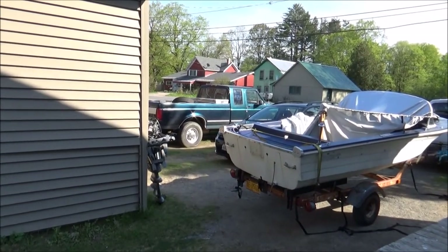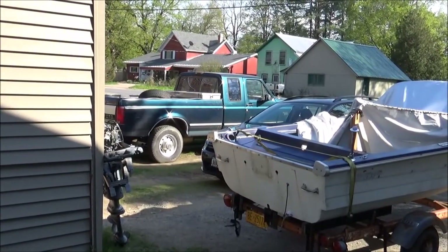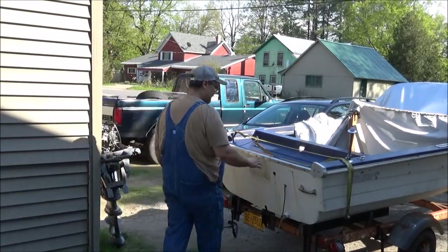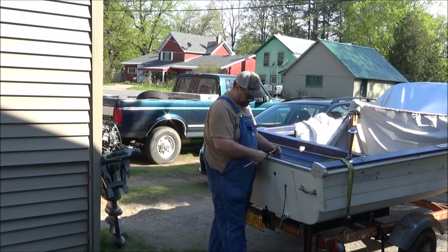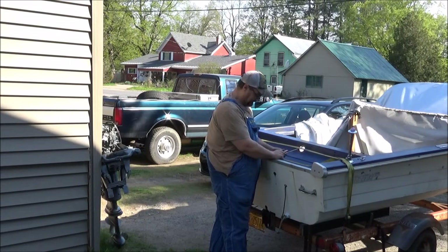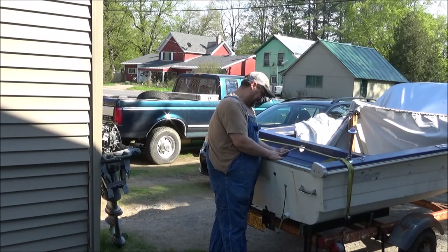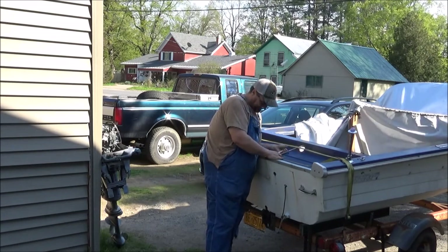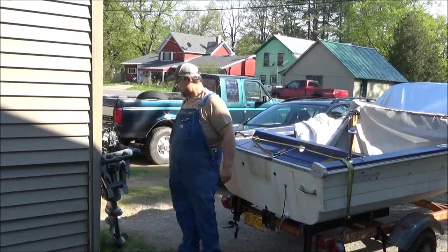Okay guys, we're back at trying to bench press that lovely light 40-horse back on this thing. I'm thinking about maybe trying to sneak this clamp in here — not sure which way is better — just to kind of keep that from moving around. Not sure, let's try it.